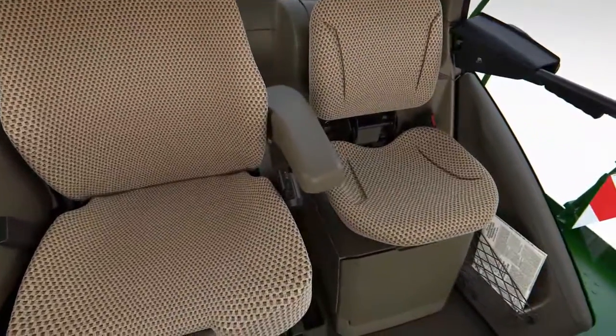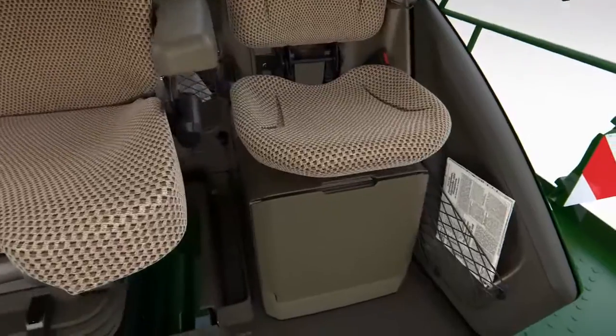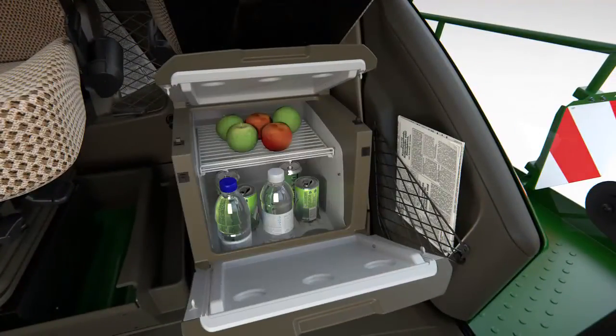There's also an additional instructor seat, plenty of storage pockets for drinks, paperwork and clothing, as well as a built-in refrigerator.